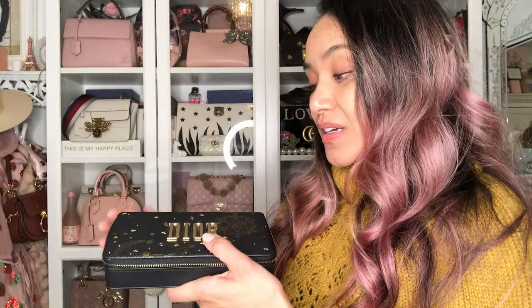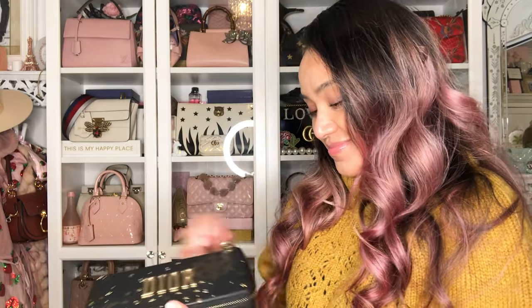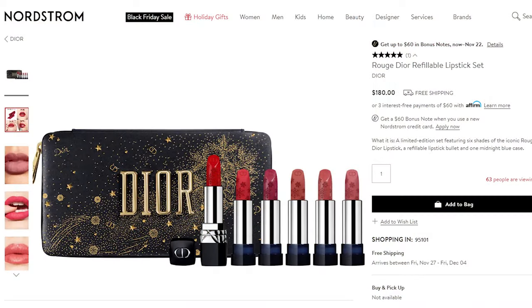I'm gonna get into it. I did already do it obviously. It was not easy — some of the videos make it seem so easy. I got this one from Nordstrom's for $180, and you know, get your Nordy points, folks. It's a really awesome, beautiful little bag and I will show you how to wear it in a minute.